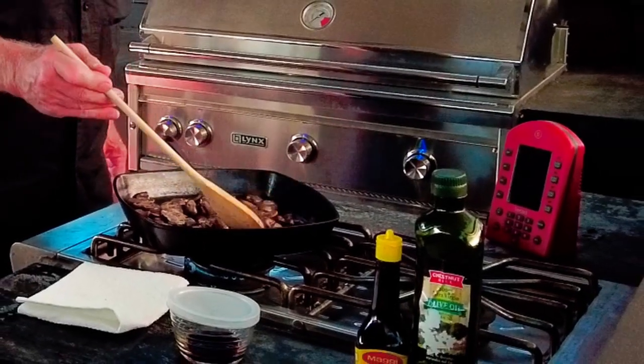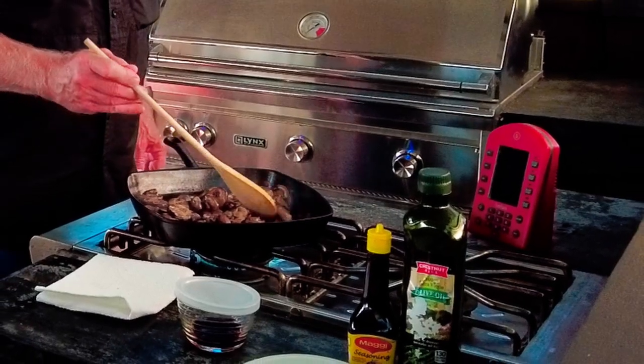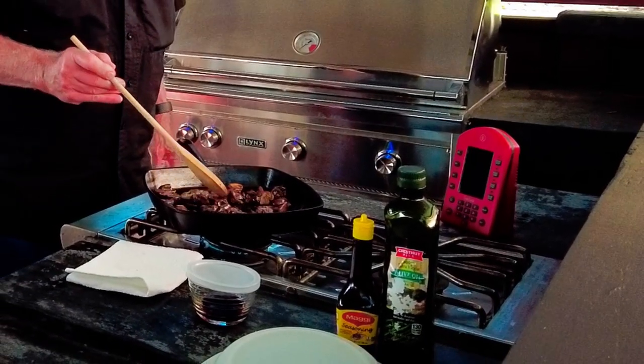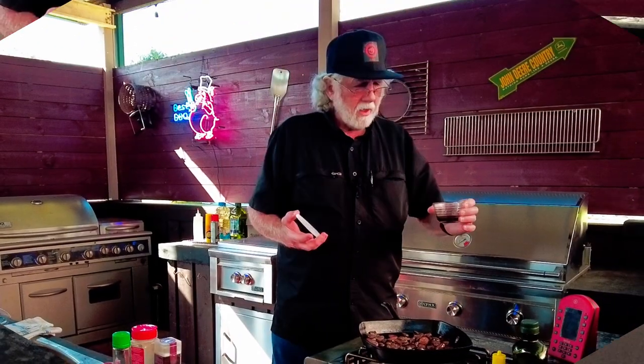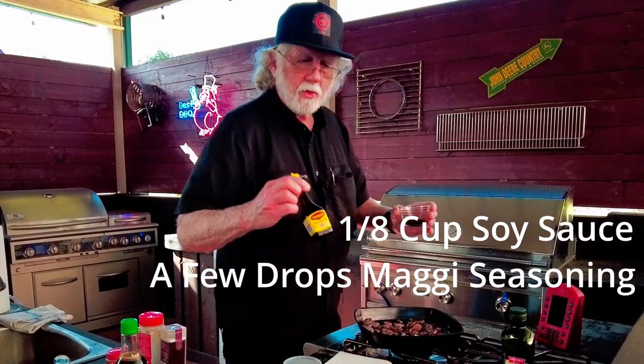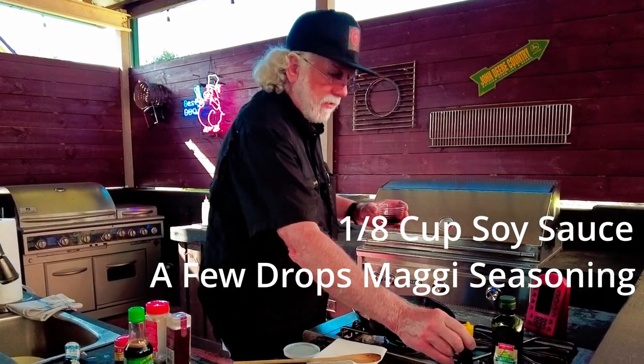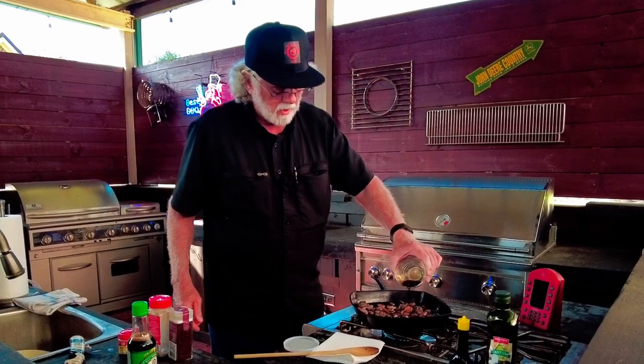This is where the caramelization takes place. This is where they release that umami flavoring. I'm going to put in an eighth of a cup of soy sauce, and I've got a few drops of Maggi seasoning, which adds some more umami flavor. And I'm going to put this in on it.